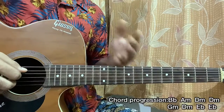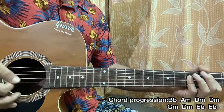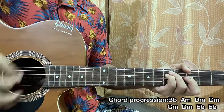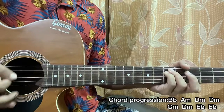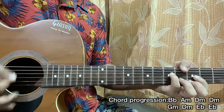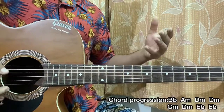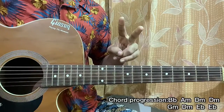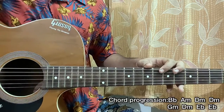We're going for eight downstrokes on each chord, no matter what the chord is. Start with B-flat and just repeat — this goes back and forth for the whole song. One thing to keep in mind: the E-flat chord goes for two bars, which means you'll be playing the strumming pattern 16 times on the E-flat. And that's it for the whole song.